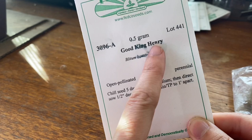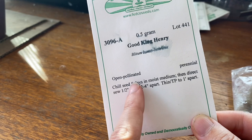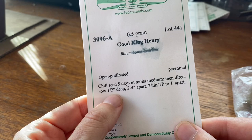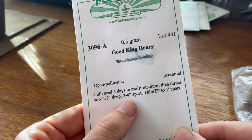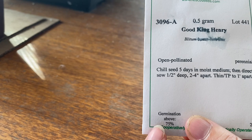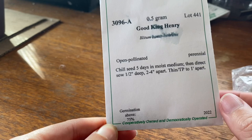Here's my packet — you can see this is an open pollinated perennial. Blytum bonus-Henricus is the current name. It says: chill five days in a moist medium; sand is ideal or a damp paper towel. If you are chilling for more than five days, I would encourage sand over a damp paper towel, which can get moldy — and sand won't. Sow a half inch deep, two to four inches apart. It says germination of this packet is above 75%. When you order from seed catalogs, you really want to check what the germination rate is — that will help determine how much you want to overplant. Some plants have a germination rate as low as 25 or 30 or 50%, so 75% is probably pretty darn good for Good King Henry, provided you're following the techniques that they recommend.